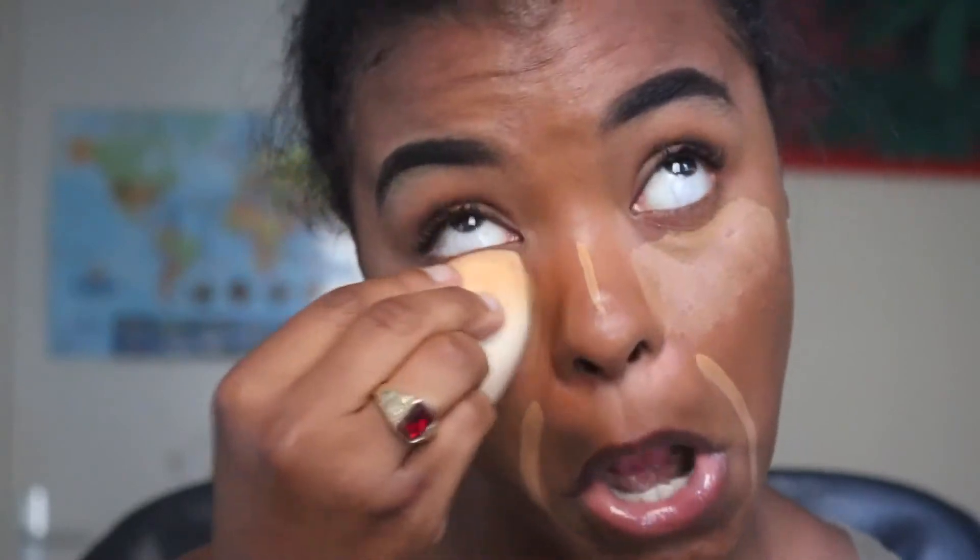I'm taking my nude damp beauty blender and blending all of this out. I'm going to take it up to my eyes and just pinch the beauty blender to blend out around my nose.